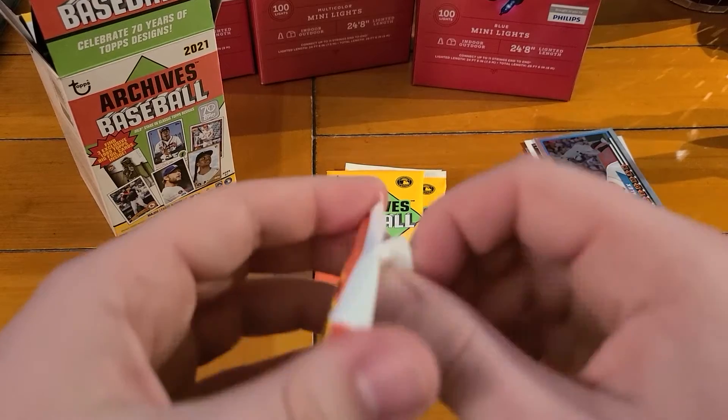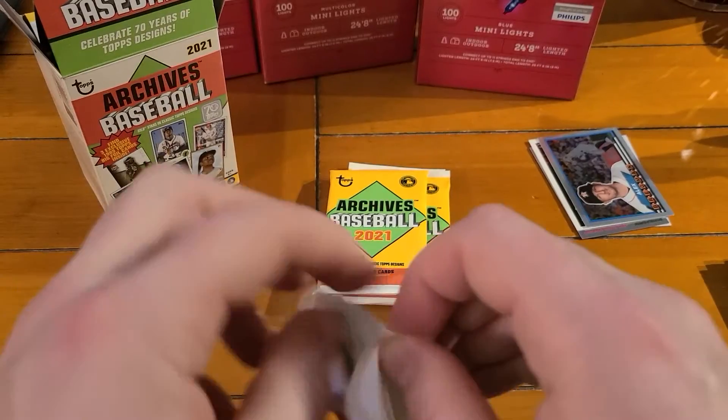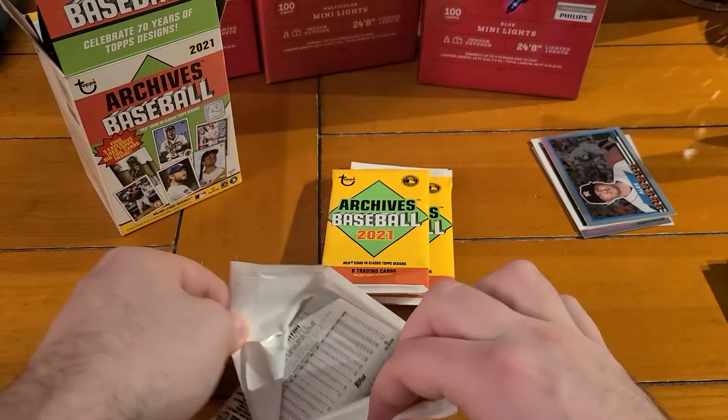Soroka and Deion Sanders - probably more well-known for football, but of course he played baseball as well. Just like Bo Jackson, Michael Jordan - multi-sport players.